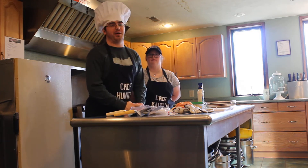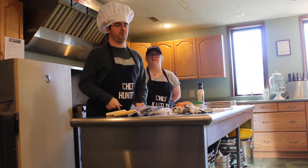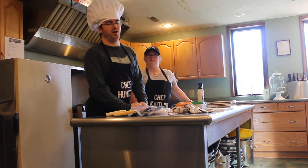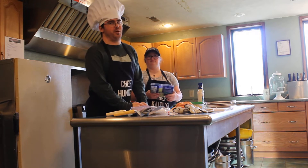Today we are making a chicken Caesar wrap and we are going to show you how to pan fry it. I'm going to let Caitlin explain to you what ingredients you need to cook a fabulous Caesar wrap.